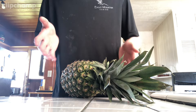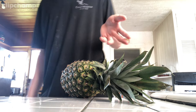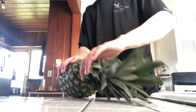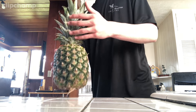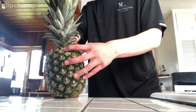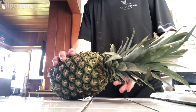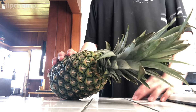To grow a pineapple, you're going to go ahead and buy one. The reason is that they're starting to take these tops off the pineapple, making it so people can't grow it. They end up charging extra money for the one with the head on top because they obviously know how easy it is for you to grow it. So I'm going to show you that right now.